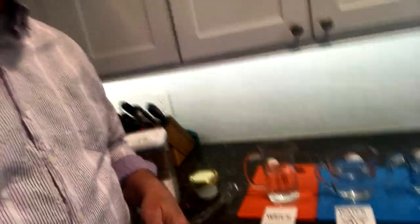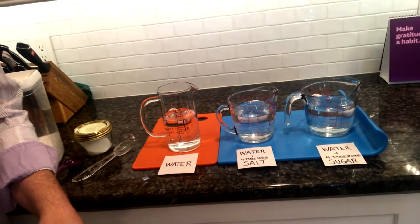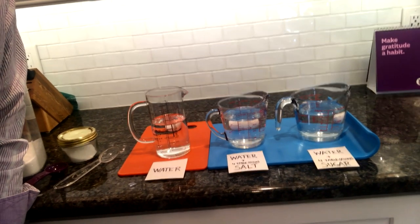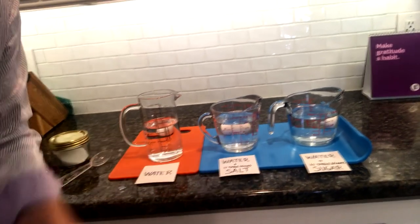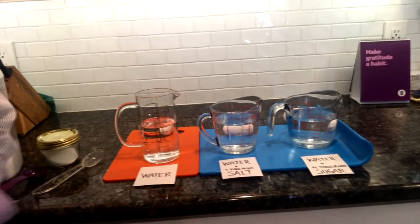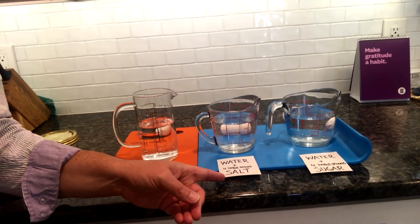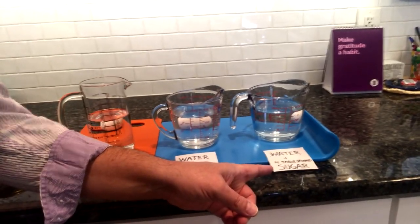This is called sink or float — it's kind of like a game. I've got three glasses of water and they are all measured to 12 ounces. The key part is that they all have to be the same amount of water. One is just plain water, the second will have four tablespoons of salt added, and the third will have four tablespoons of sugar added.